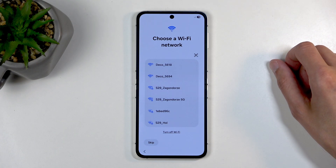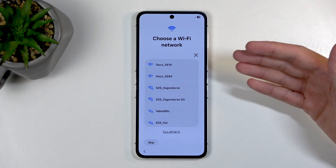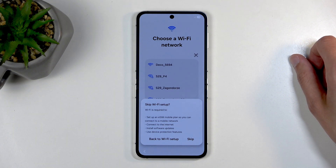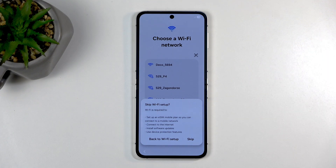I already set it up before and this is after a reset, so I can skip it, because it already had the initial setup. But even though Samsung is trying to lie here, giving us things like 'Wi-Fi is required to set up an eSIM' — no, it's not.